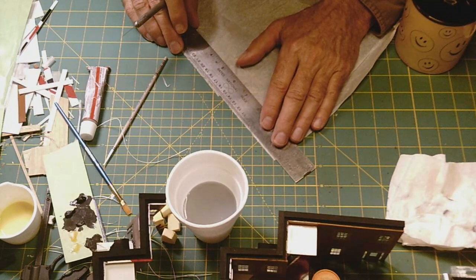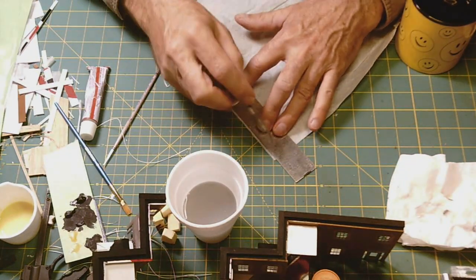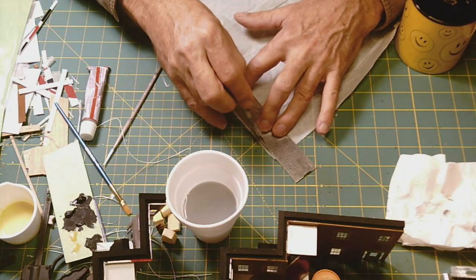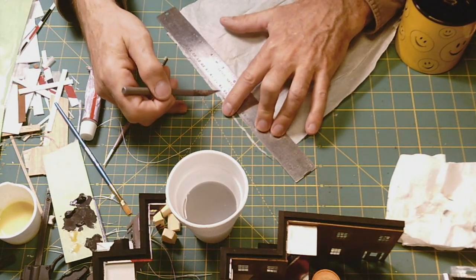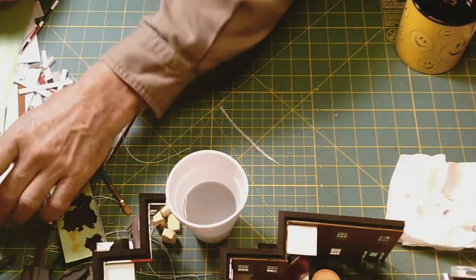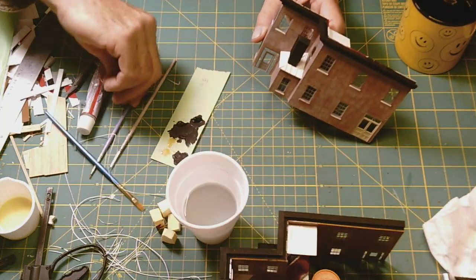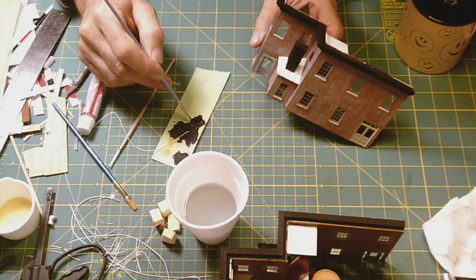At the base of the vent structure where it meets the roof there would have had to be some flashing, and there are some little cracks there. So I want to add that in to cover those cracks and make it look more realistic. I used that same tissue paper and just cut off a real thin strip, then added that in place around the base — cutting four squares and adding four separate pieces to all four sides of the vent structure where it meets the roof.